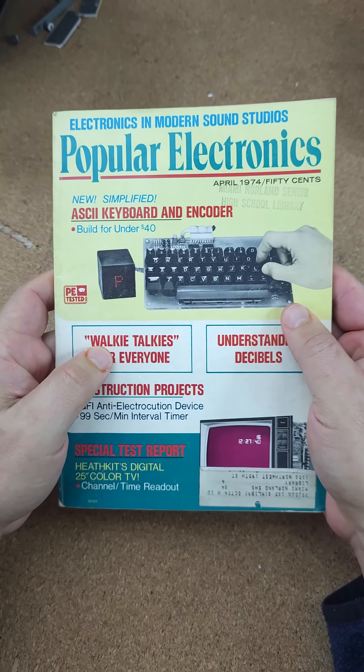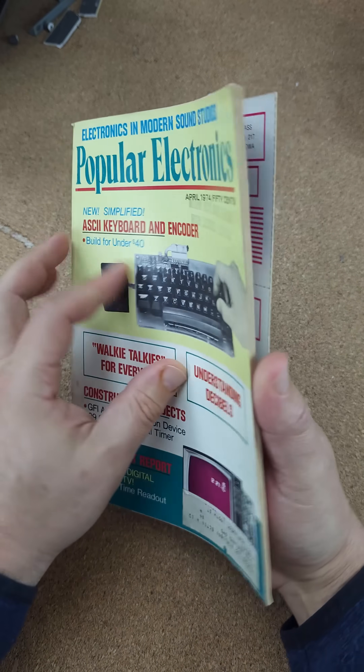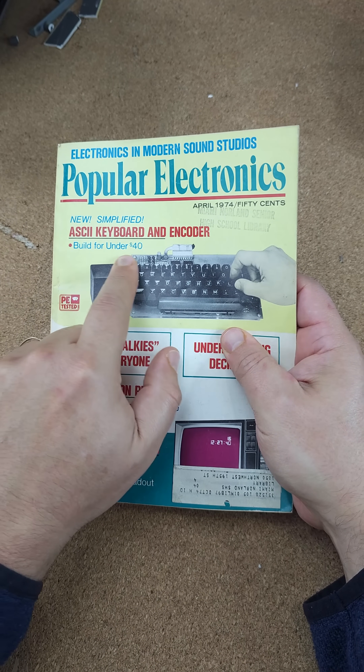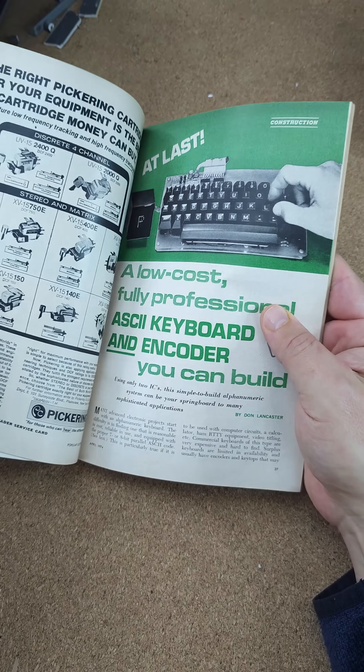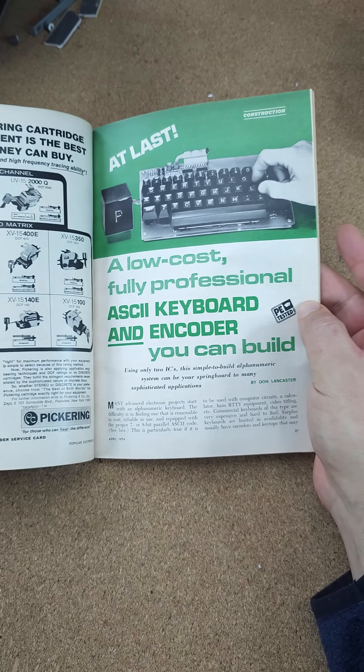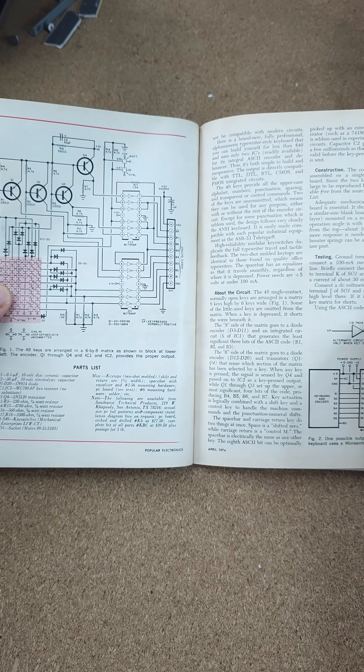So Don Lancaster shows up in April of 1974 with this project, and note this subheading here: build for under $40. Don was very big on doing amazing things with electronics on the cheap. And this is the basic article here.